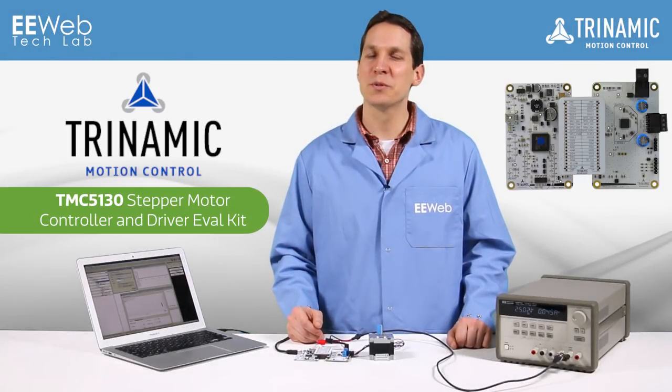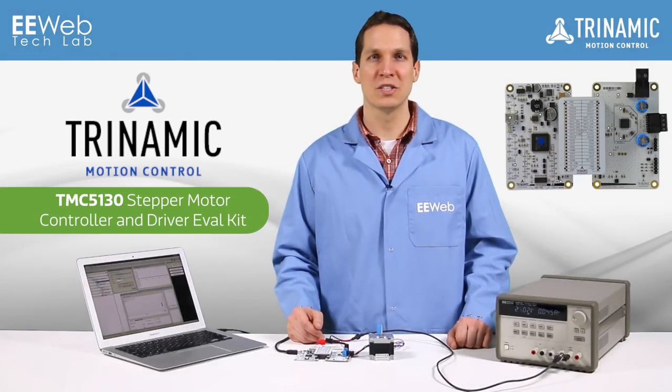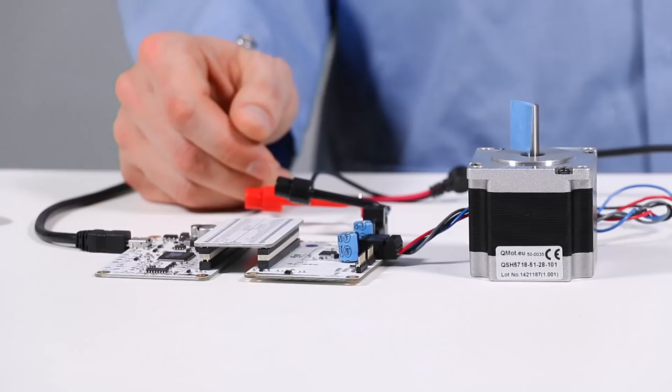Hi, I'm Josh and today for EE Web's product overview we're going to review Trinamic's TMC5130 using their EVAL driver kit. The TMC5130 is a stepper motor controller as well as motor driver operating up to 46 volts and delivering a peak amperage of 2.5 amps. This driver utilizes Trinamic's StealthChop driver technology which provides a unique waveform shape giving nearly completely silent motor operation.